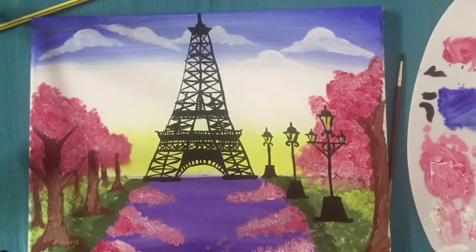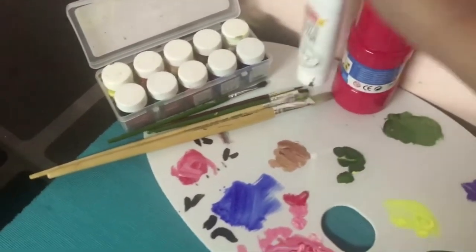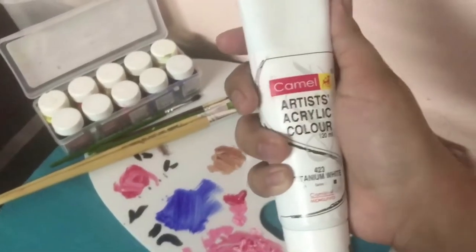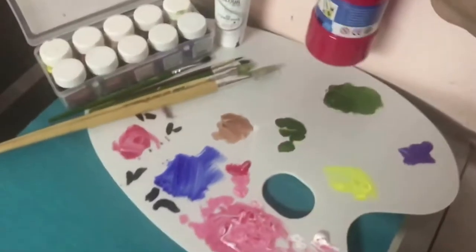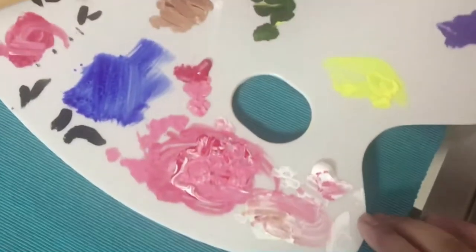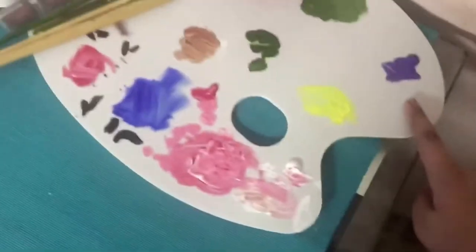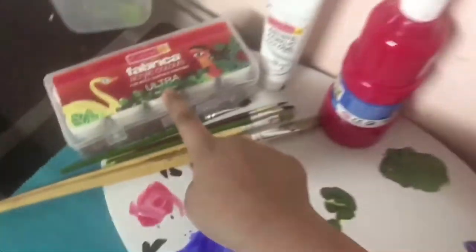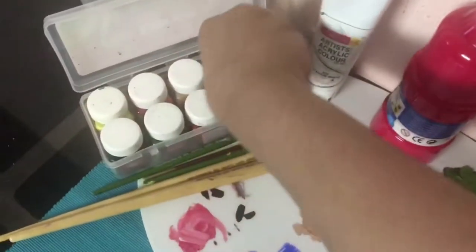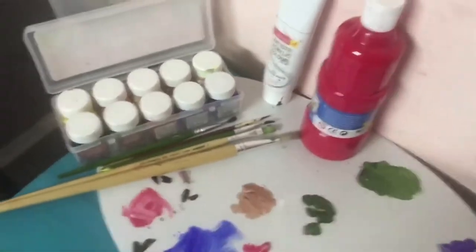Now I'm going to show you the things I have used for this painting. This is my color mixing for this painting. First I'll show you my white acrylic color, and then my red acrylic paint — this is the mixing of the colors I have done for this Eiffel Tower painting. I also used Camlin fabric color and some paint brushes as shown in the video. Thank you for watching.